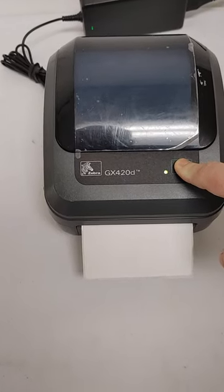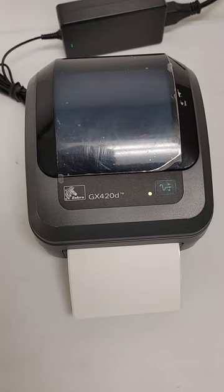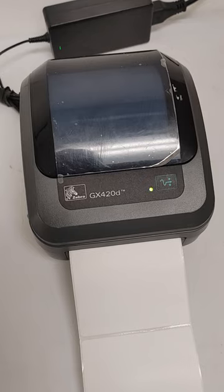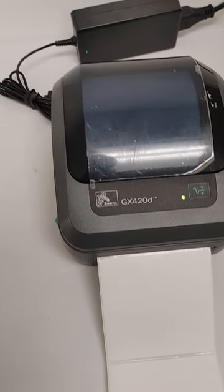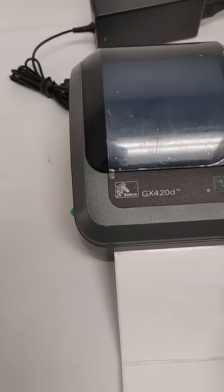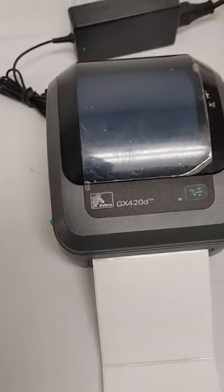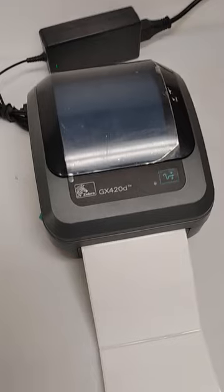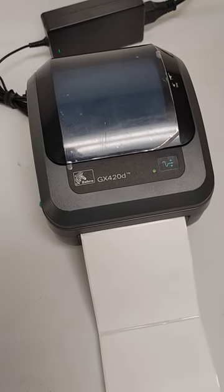Then release that button. It will feed out one or two labels and it should stop at the gap or perforation of the label. We have these printers as well as others at bananabarcode.com.